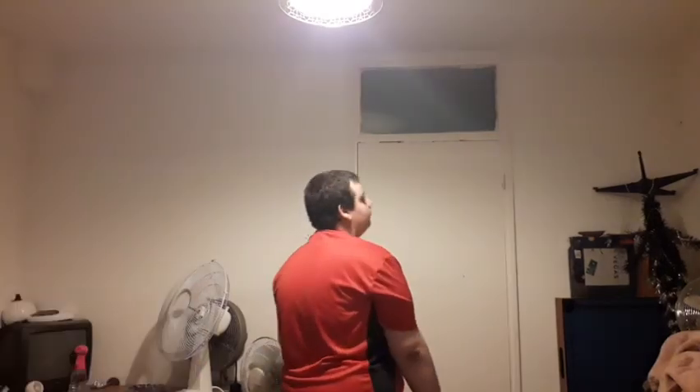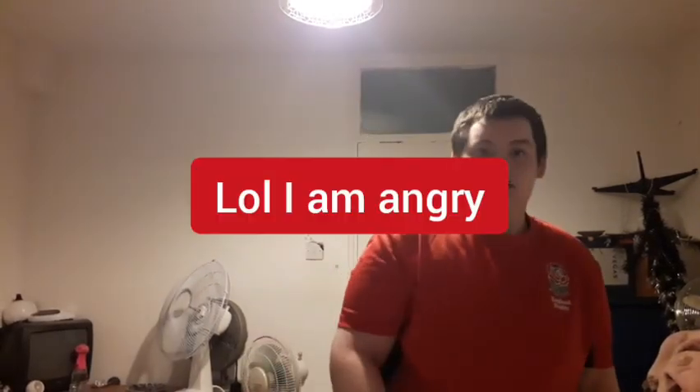I'm fucking pissed. Guys, I'm ending the fucking video. I'm gonna edit this video out.